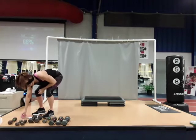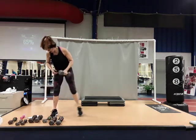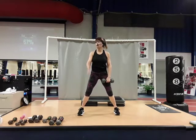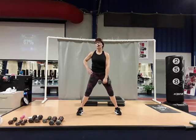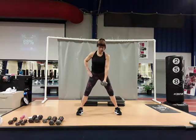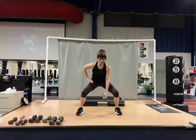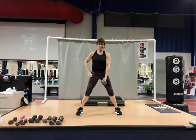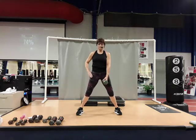Going into a sumo squat — we're going to use one heavier dumbbell. Sumo squat is a very wide stance; toes and knees are still forward. Start with the dumbbell in the right hand, go straight down and up, keeping the chest tall, push your seat back. Down and up — two, four, five, six, seven, eight, nine, ten. We're going to switch hands.